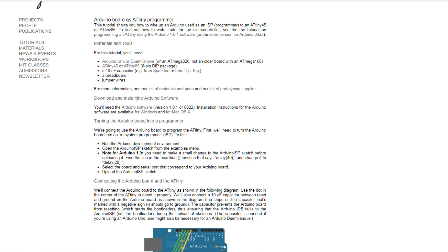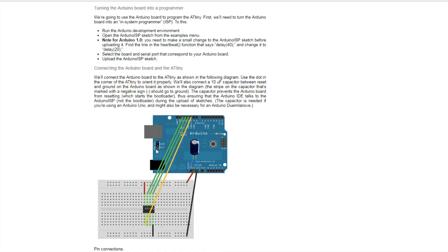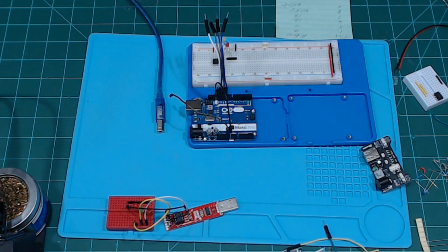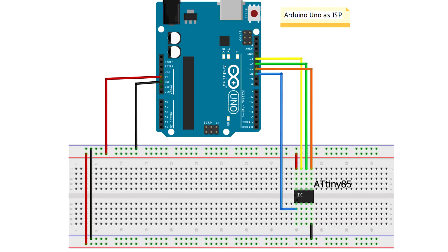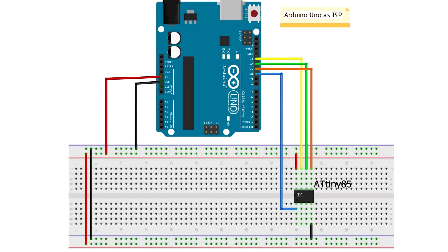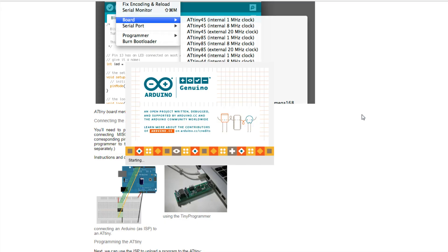If we pull up a bigger picture — there it goes — what I did was take some notes here. The Arduino pins 10, 11, 12, and 13 are what you want to use, and I have it right here. You also want to use the 3.3V or 5V and ground — so that's six pins total. That's all we have to do for hooking it up so we could program with it.